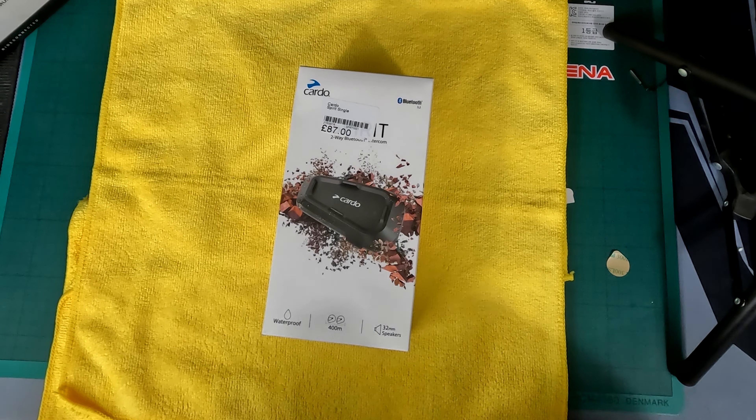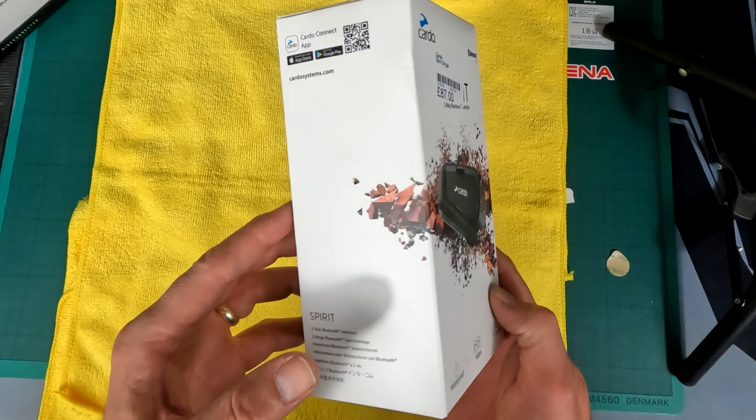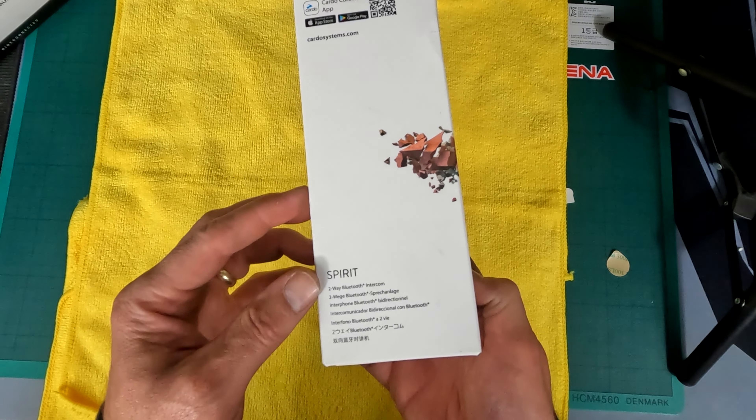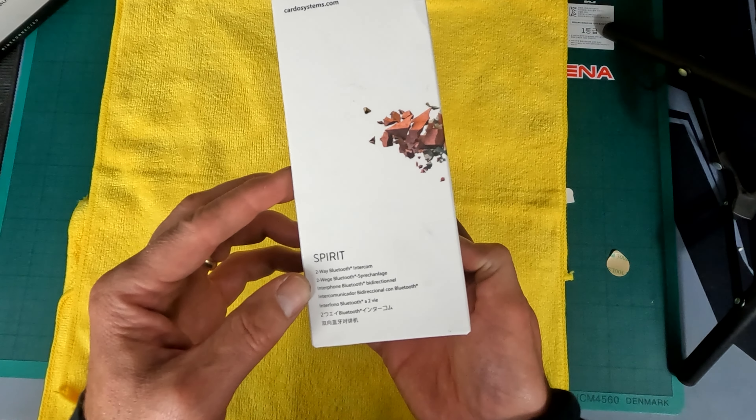Welcome to another video. Today I am going to be unboxing this Cardo Systems Spirit two-way Bluetooth intercom, interphone.